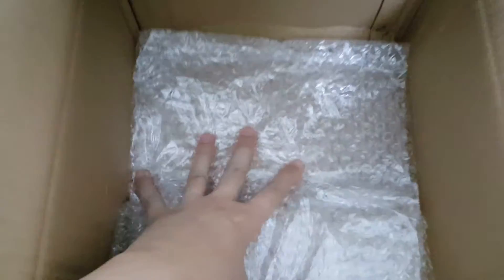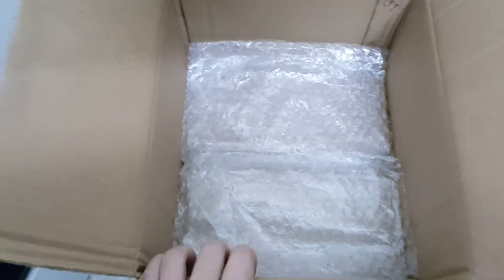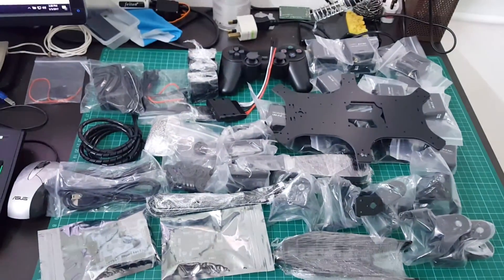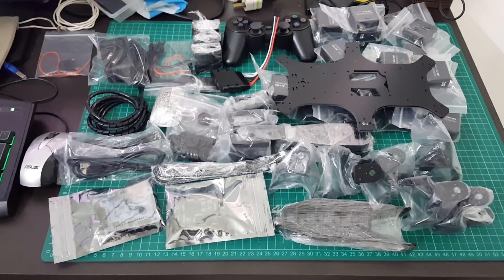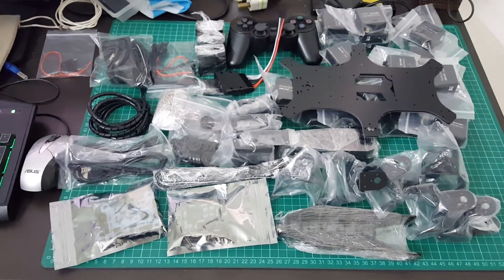So I'm quite okay with the packaging, although I was hoping that they put a bit more protection — there are some scratches here and there. But here's the stash; I'll get it sorted out and then probably come out with a follow-up video. So there you have it — the RoboSoul CR6 hexapod kit. Hope you like it!